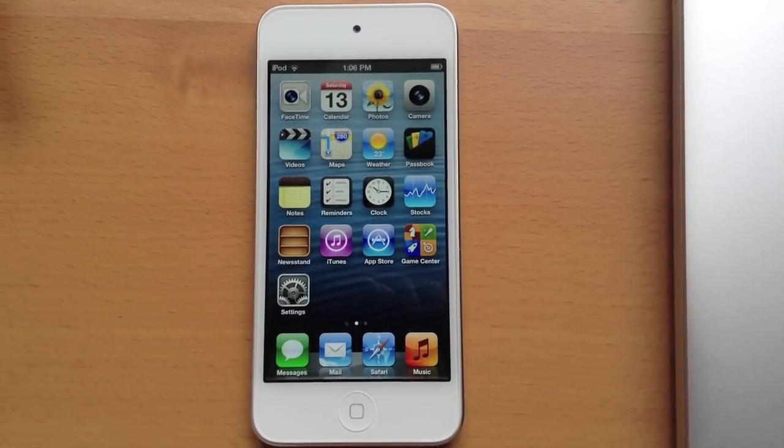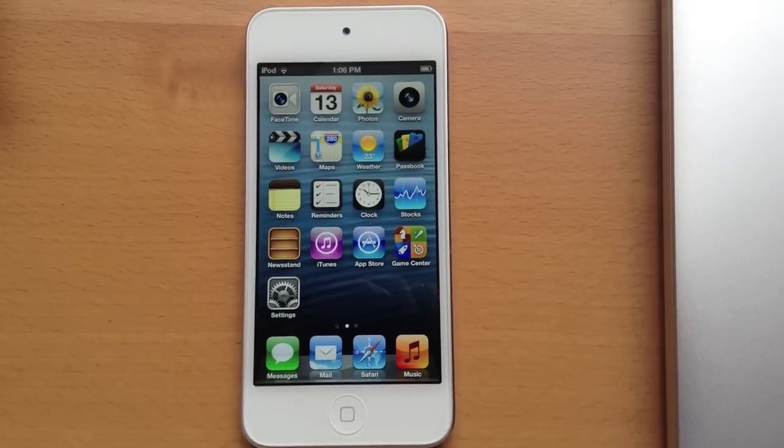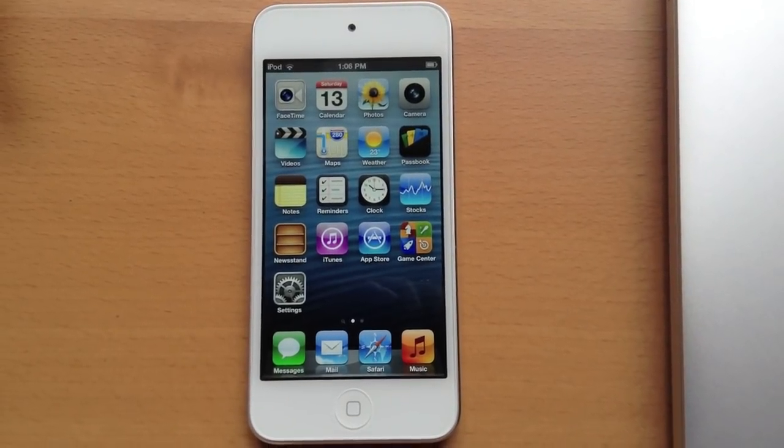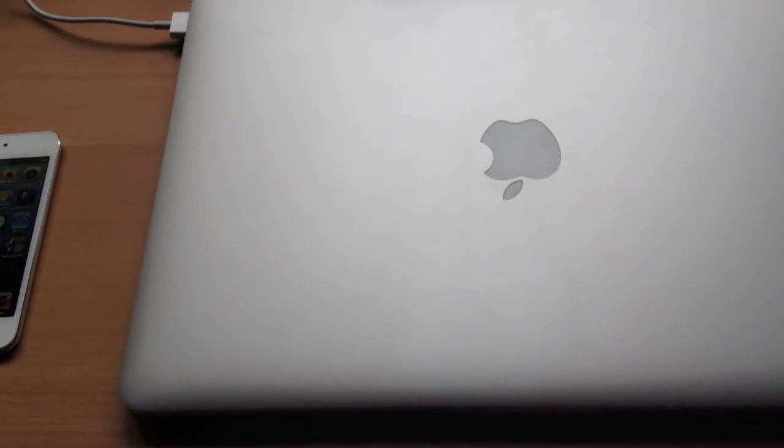Hey guys, how's it going? Right now we're doing a 1080p HD recording on the rear facing camera of the brand new iPod Touch 5th Gen. And we're just doing some indoor video footage now to give you guys a sense of what the quality is like.